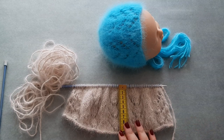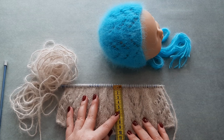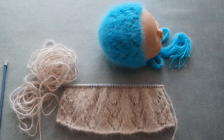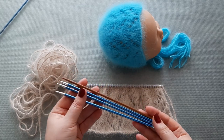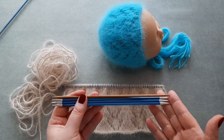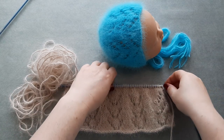I've done my four rows in stockinette stitch. My work measures 10 centimeters, almost four inches. Next we start to decrease. For the decrease part we will change to double pointed needles — four double pointed needles, same size, four millimeters or US 6. Let's start the decrease part — row one.